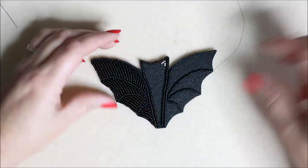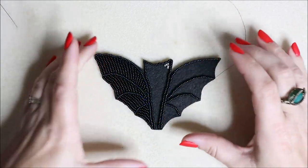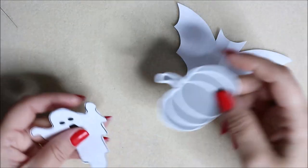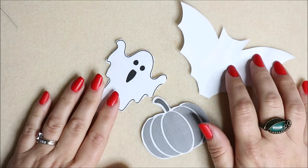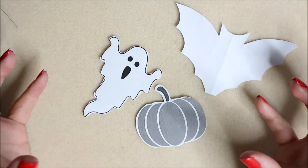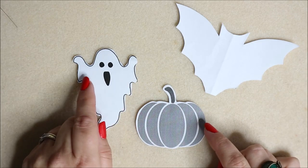We're going to move on to the bat. I've already beaded part of it, and I'm going to show you how I got the shape. What I tend to do is go onto a search engine and search for line drawings - that's the key word to use. Make sure whatever images you obtain are royalty free and not copyrighted. This one I drew myself and scaled it down using the computer.